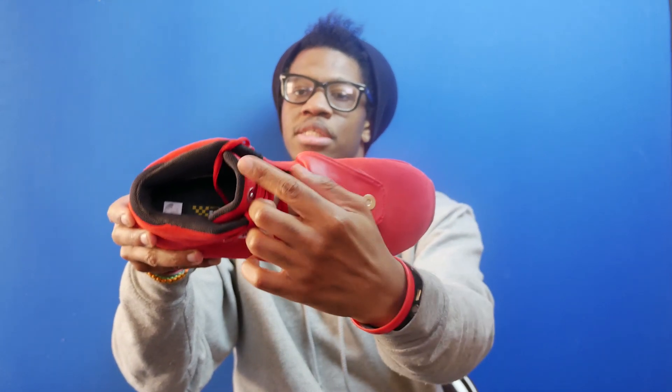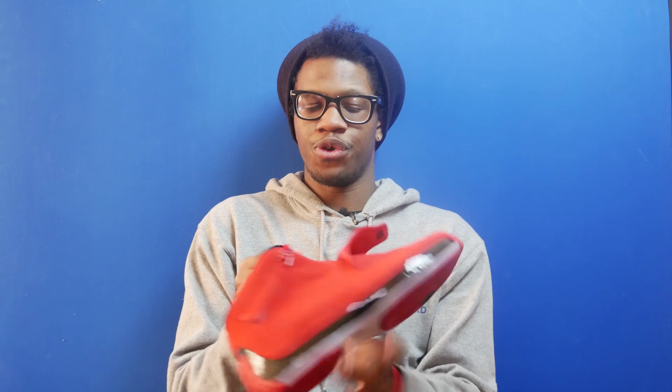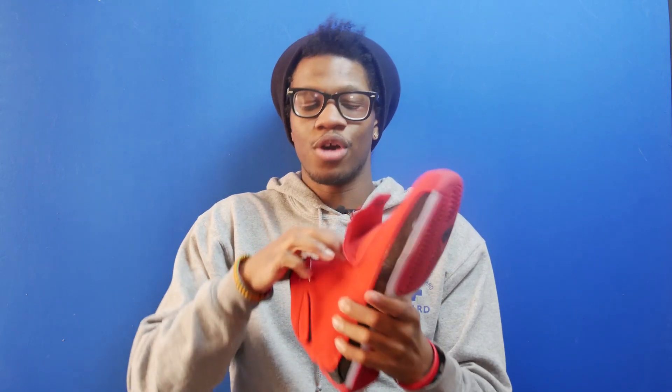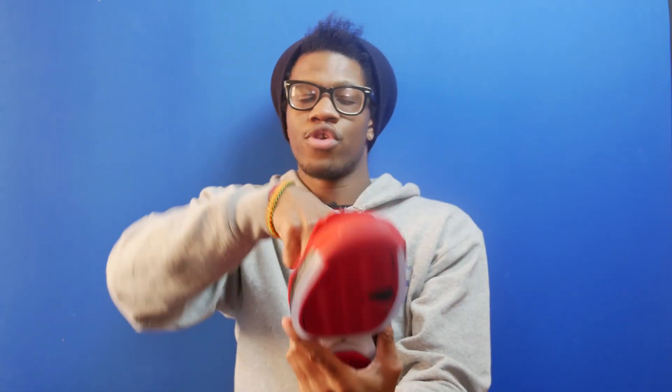The tongue features metal magnetic buttons separating the two pieces of the shoe. The inner tongue piece is actually tumble leather, and the tumble leather feels pretty good to the touch as well.